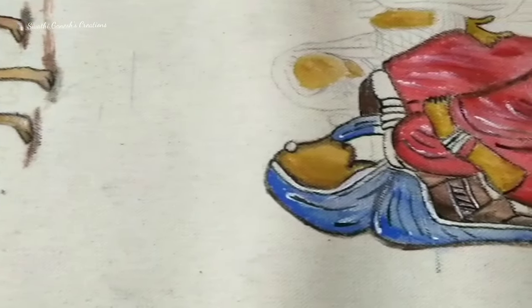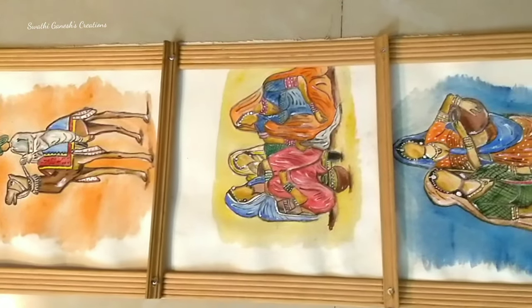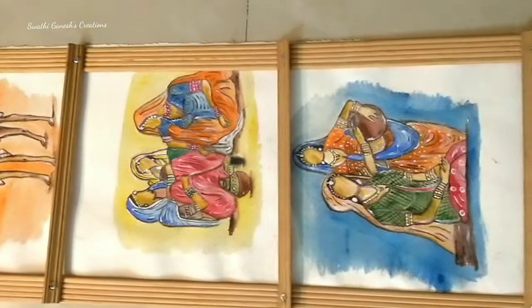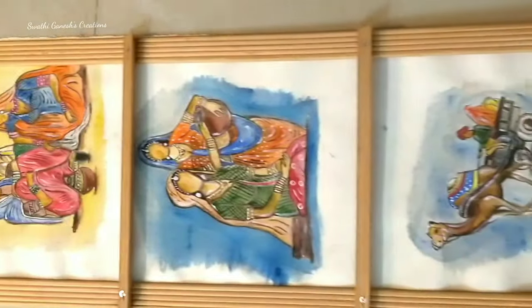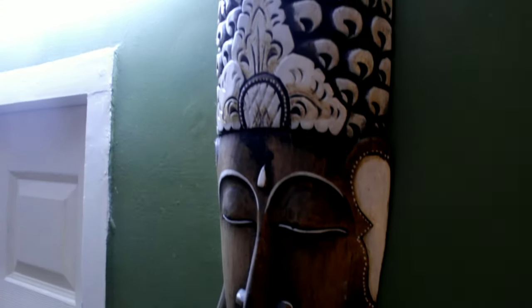I'm doing a few more paintings which I want to fix in the ladder-like frame. This is how I'm planning to keep them. I have shared all of these in the Instagram stories — if you guys are not following me on Instagram, please follow me there for regular updates.